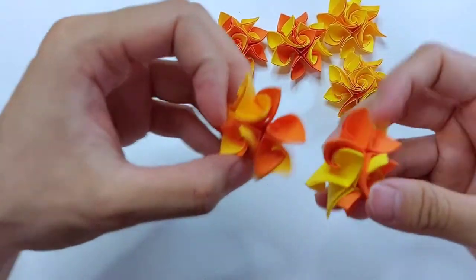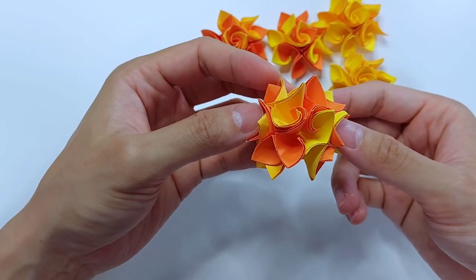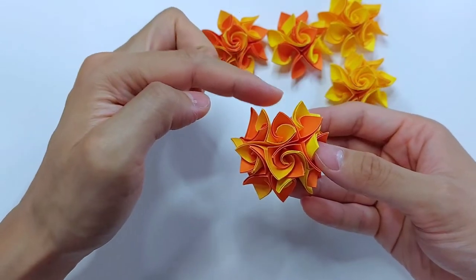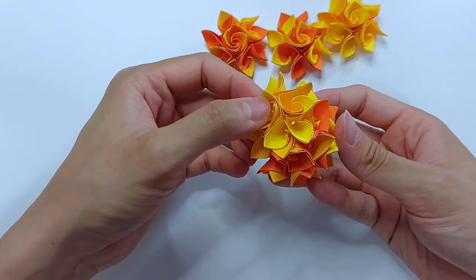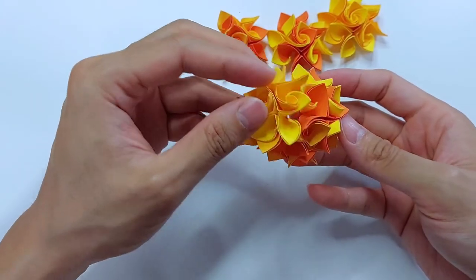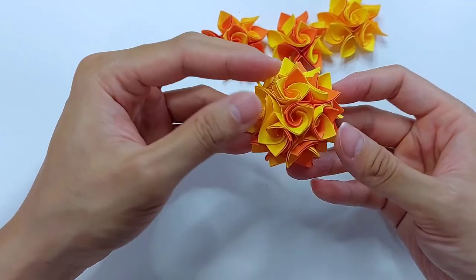Now take two and basically we just want to assemble them just like a cube. This one will go in this direction. Just attach these three together, and one will go to the top. Just imagine that these are the faces of a cube — we have the top, the bottom, the sides. This is the other face, and we have the three faces of the cube.